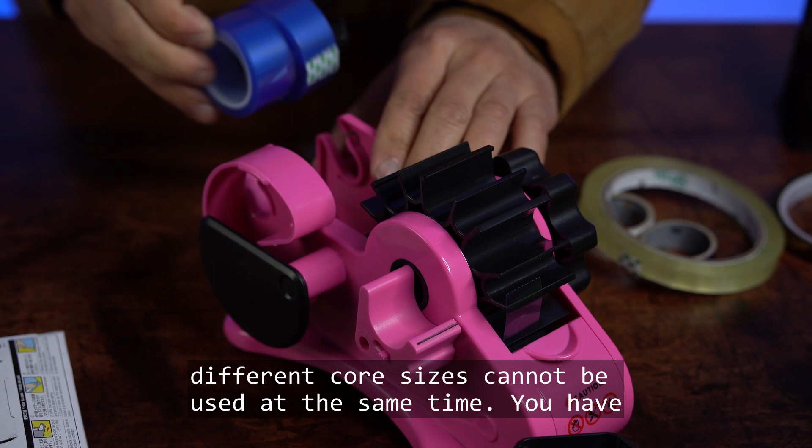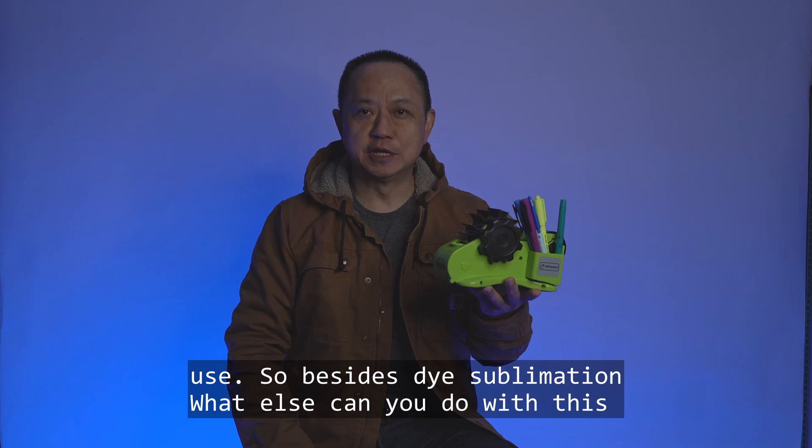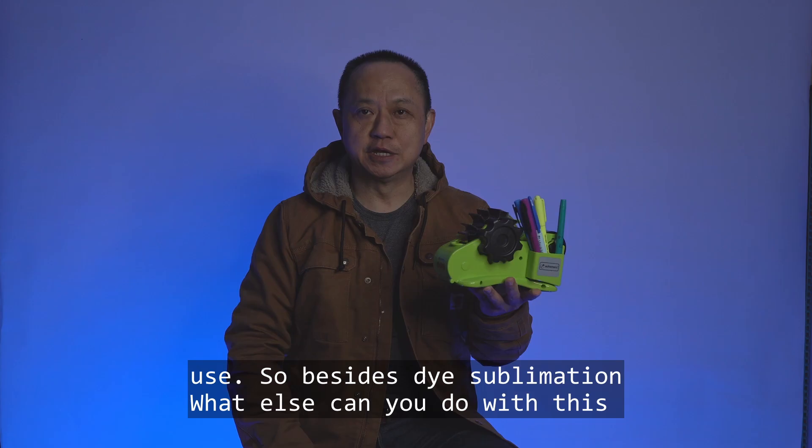The last limitation, but not the least: tape rolls of different core sizes cannot be used at the same time. You have to switch between small core and large core to use them.